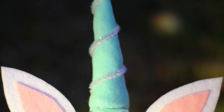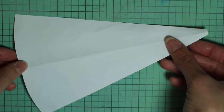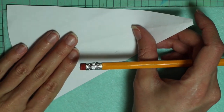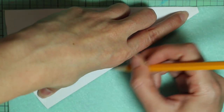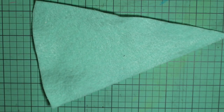Next up is the unicorn headband. I made this pattern for the horn — it's a little more complicated to make, so you can just get the same one I use at the link in the description. Next I'm taking some aqua felt — it's the non-stiff kind — and I'm tracing this pattern onto it. Then cut that out.